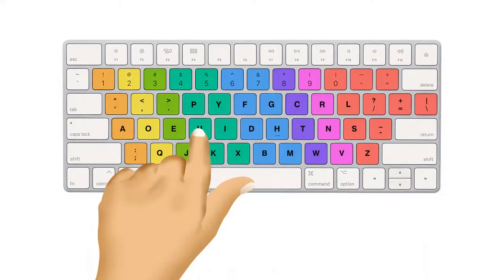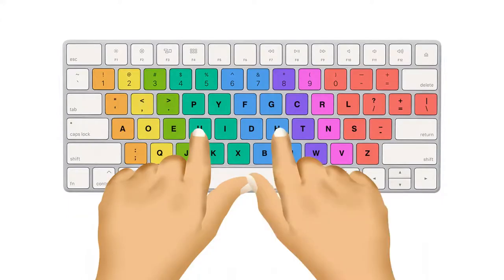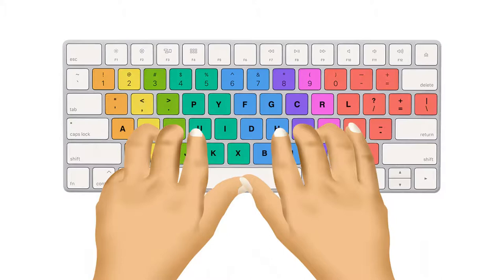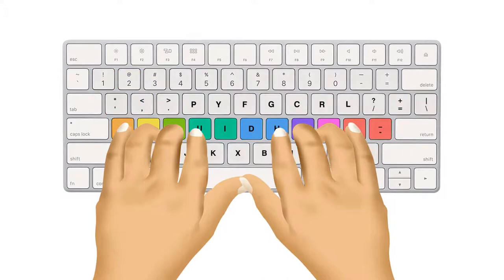Place the index finger of your left hand over the U key and your right hand index finger over the H key. Now place the middle finger of your right hand over T and your left hand on E. The N letter should be pressed by the ring finger of your right hand and O by the ring finger of your left hand. Use the pinky finger of your right hand to push the S letter, and the small finger of your left hand to hit the A letter. This series of keys is called home row.